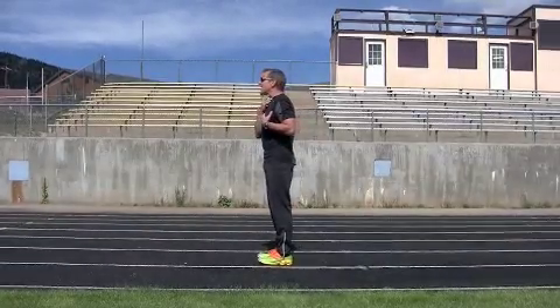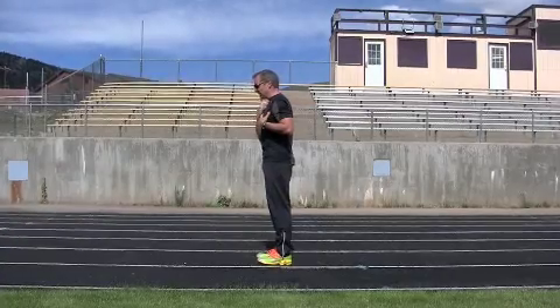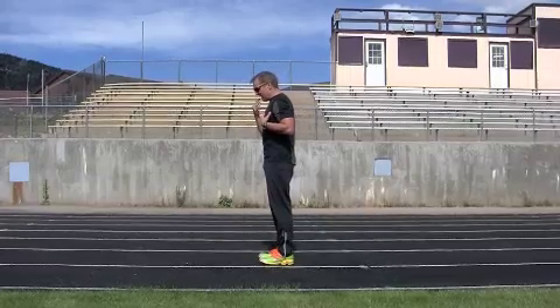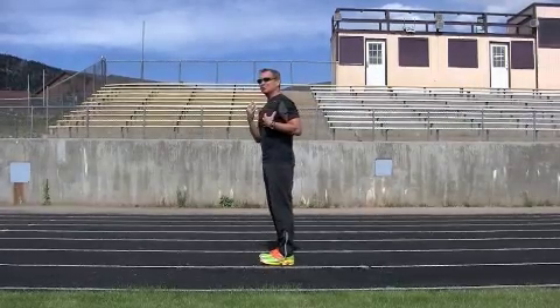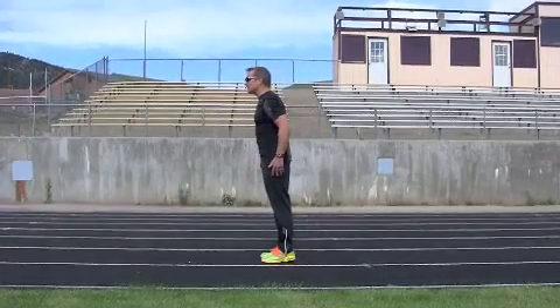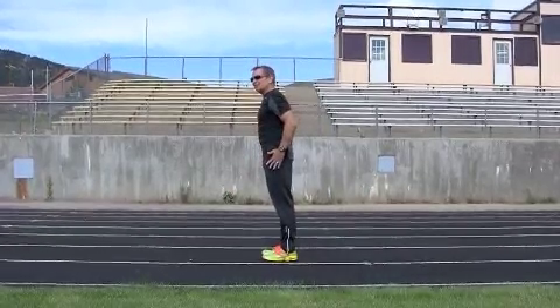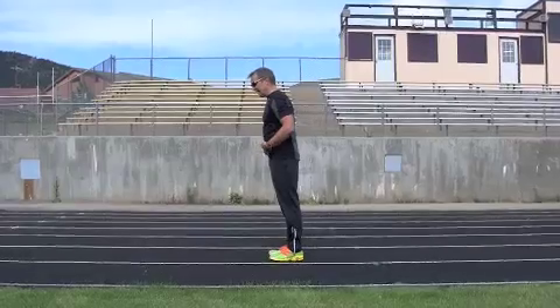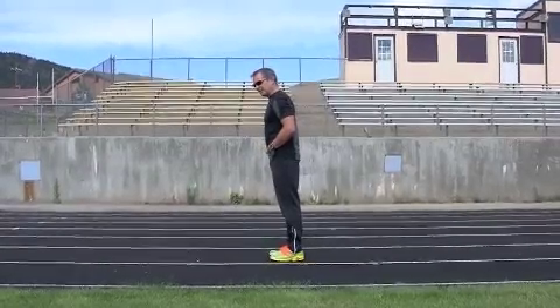One of the other things to remember is that my head is straight — not down, not up — I'm not restricting oxygen intake. Dropping my head just slightly can actually reduce my ability to take in oxygen by 50%. So I'm keeping my head nice and straight. Good body position — my feet are going to come down below my center of mass.